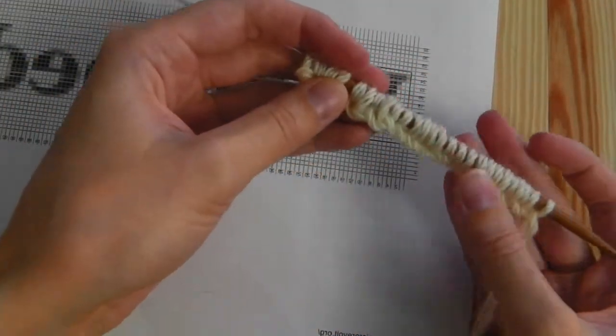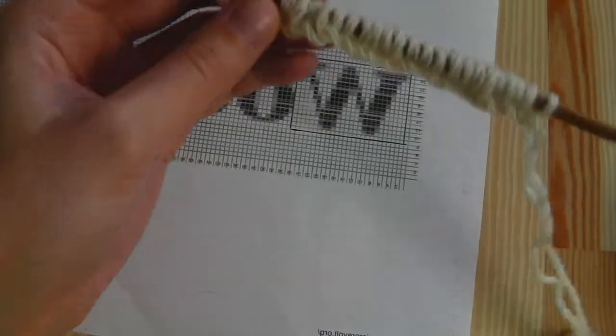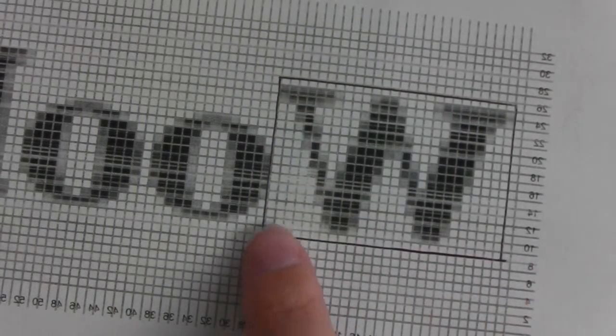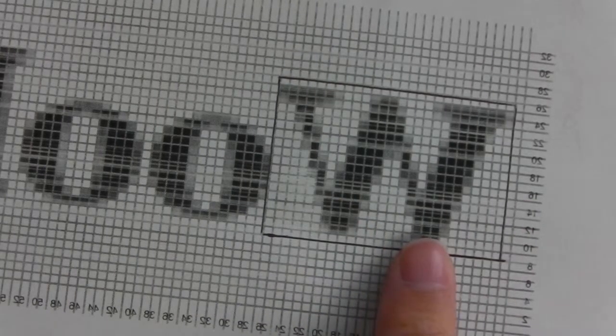Hi everyone, this time I will show you how to knit a graphic into your work. For this I prepared a graphic chart. You can use the software Knit Pro 2.0 — I will post a link in the description — and we will have a look at the W, so I will show you how to knit the W.